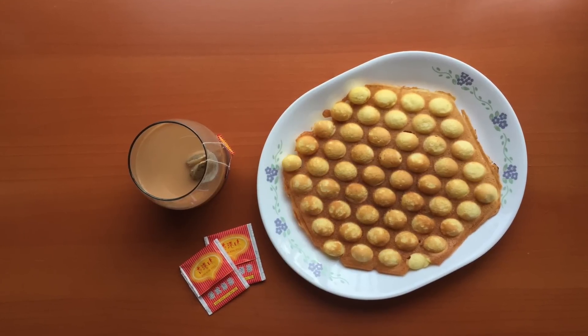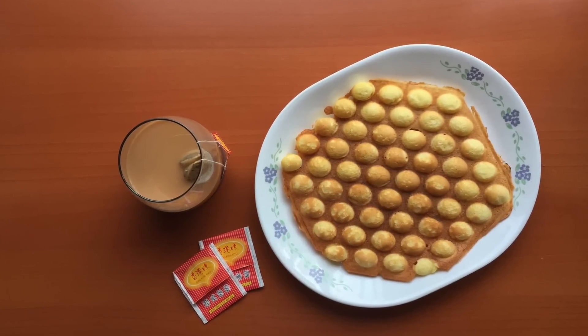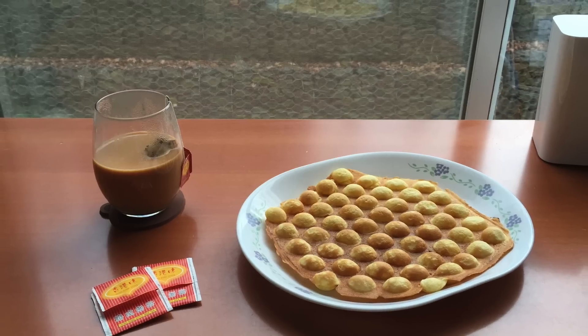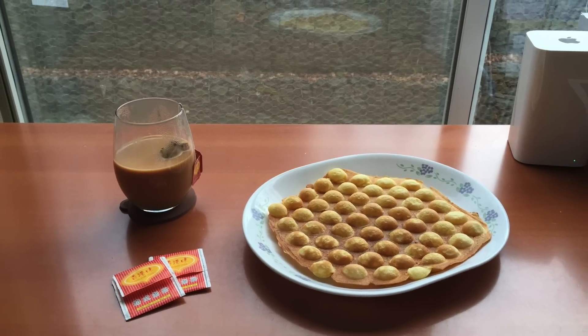Look at that — it's perfectly golden brown and just perfect for a snack. You guys definitely have to give this a try. And it goes perfectly with the Hong Kong milk tea that I made a video on earlier, so check that out as well.